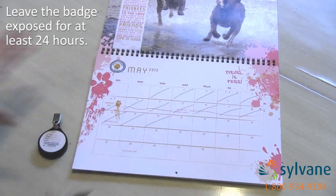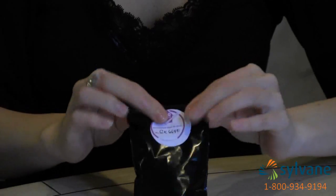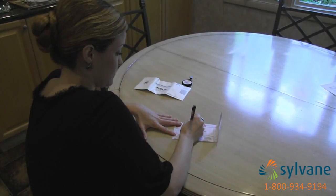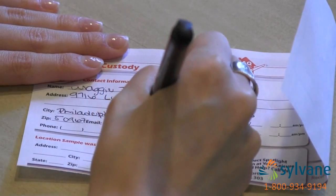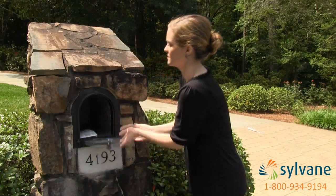After 24 hours, put the badge in the clear plastic bag and place that inside the black plastic bag. Complete the chain of custody form. Include your email address to receive the results by email. Mail the sample and the form to the lab using the prepaid envelope.